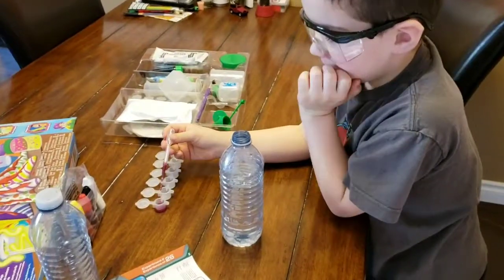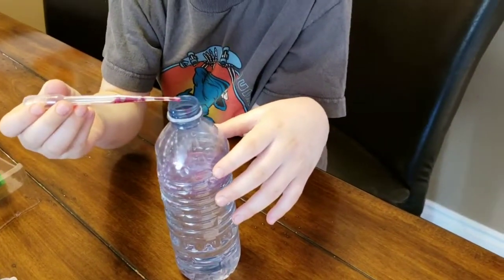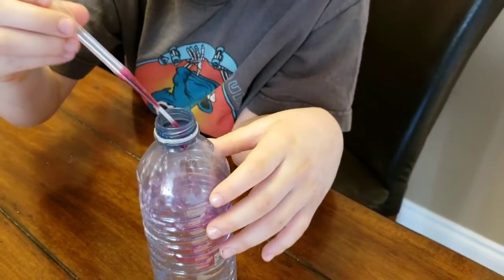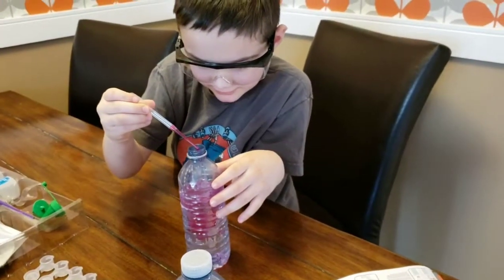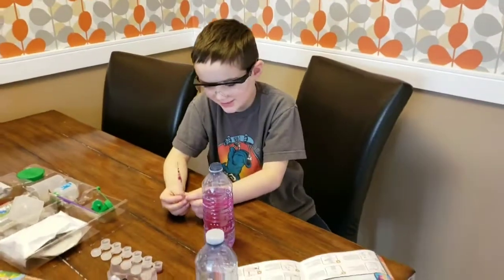It says we need to do eight drops — so one, two, three, four, five, six, seven — and I squirted two drops there, so that's eight.